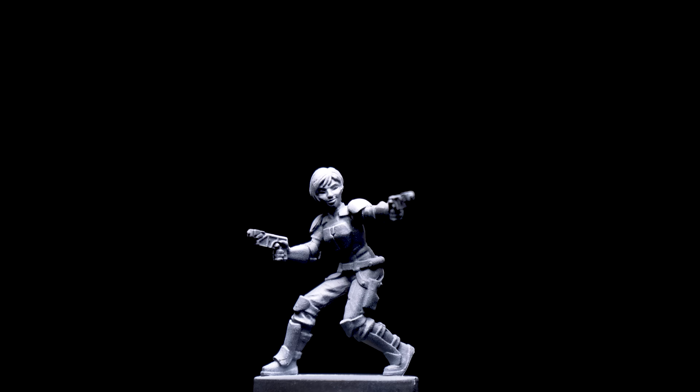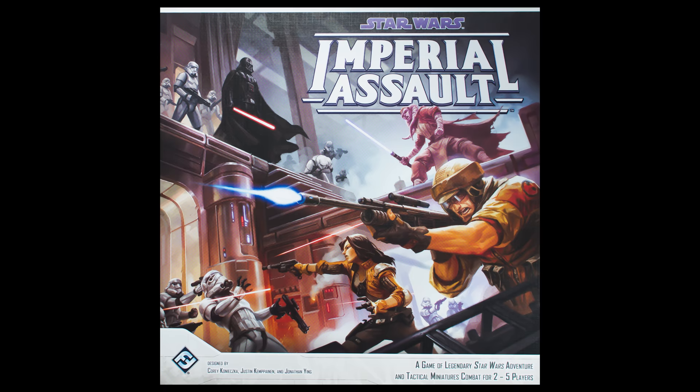Hello, and welcome to episode 50 of Sorastro's Star Wars painting series. In this episode we're going to paint Sabine Wren from Fantasy Flight Games' Star Wars Imperial Assault.